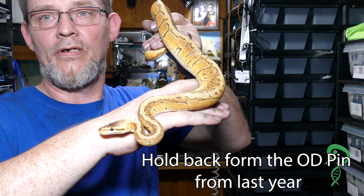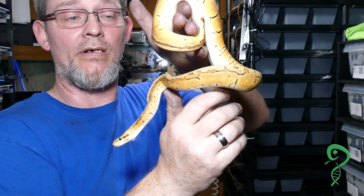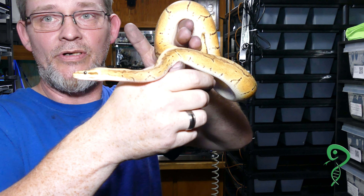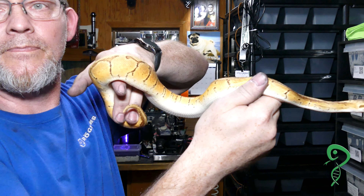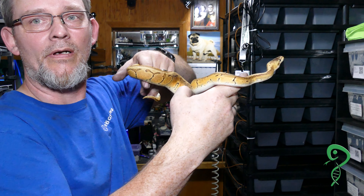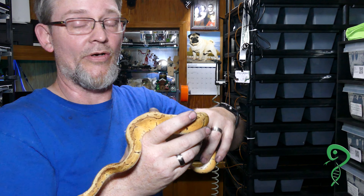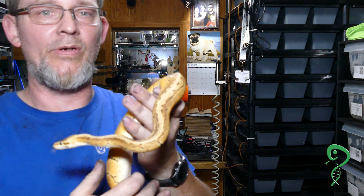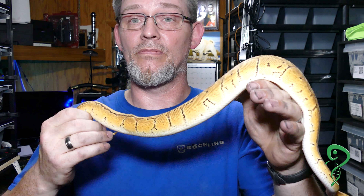This is the male OD lemon blast, head genetic stripe that I held back. That's going to go back to his mom this coming season. He's quite healthy. I know he could be bigger. I do a three-week feed, one week off, so they don't get fat fast — they just grow.